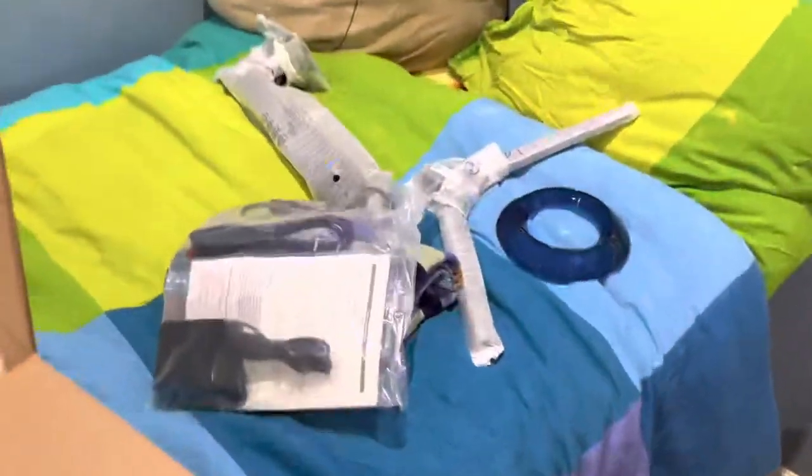Today we're going to be unboxing my new Samsung Odyssey G4, 27 inches. So we have all this — we have the monitor here, and we have all the wires and stuff here.